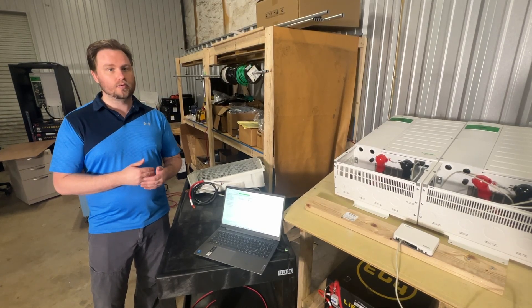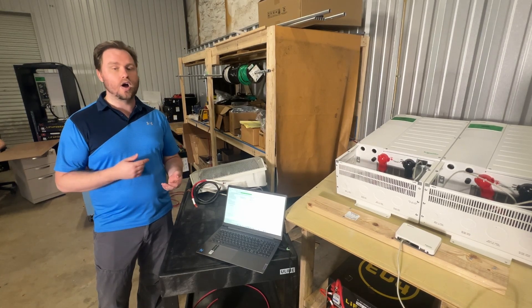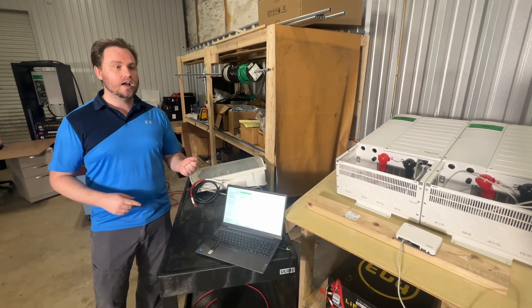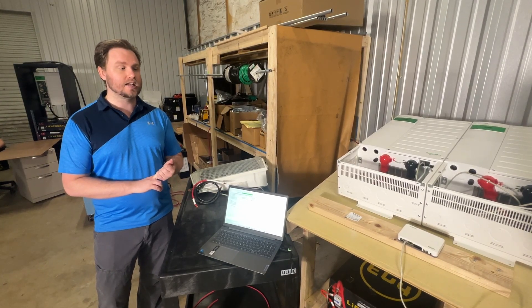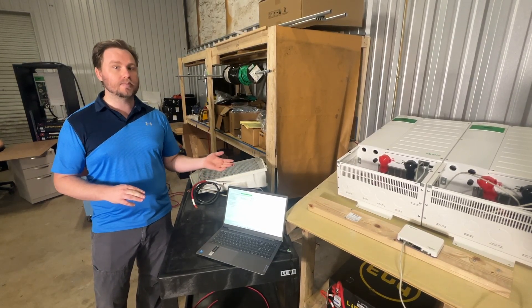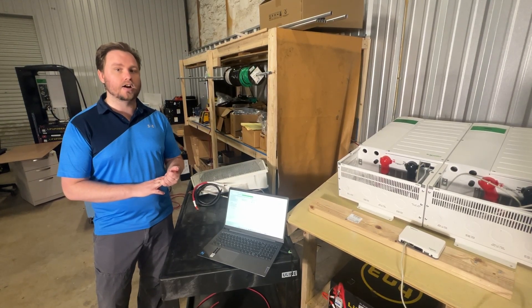This update puts us leaps and bounds ahead of our competitors when it comes to the quality of the product we're providing. The price point we're offering this product at is the best in the industry, and with this firmware update, we are now squarely in the lead for the resistive capacity on our rack-style batteries.